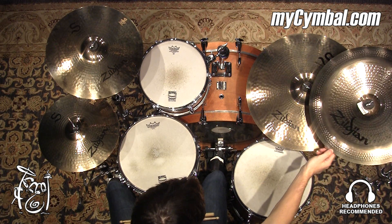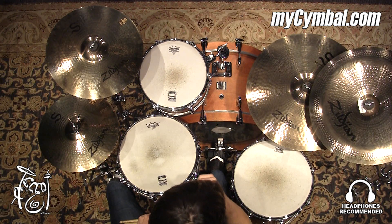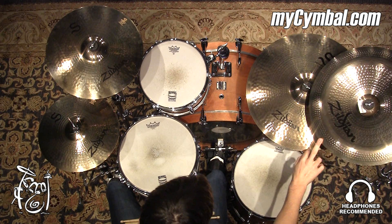All right, this is an 18-inch Zildjian China Cymbal from the new S line. Yeah, it's a great China Cymbal.